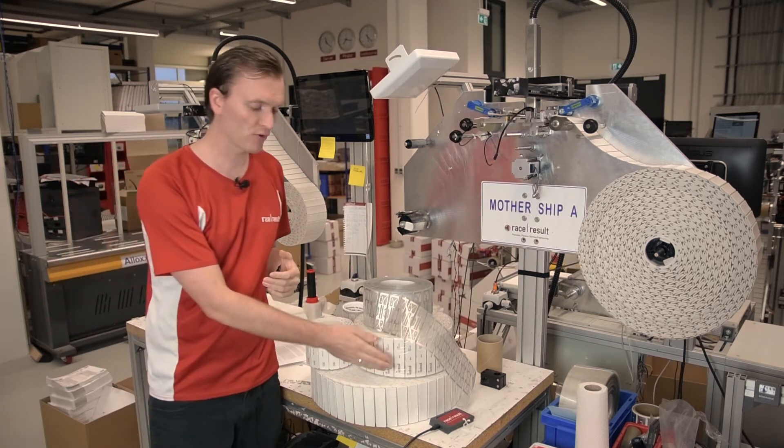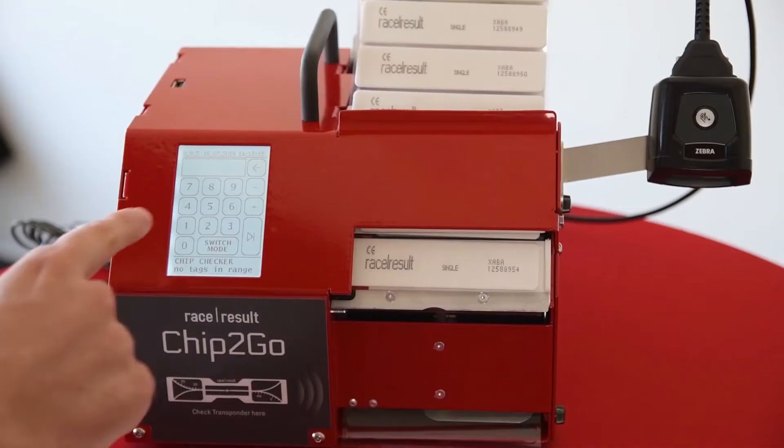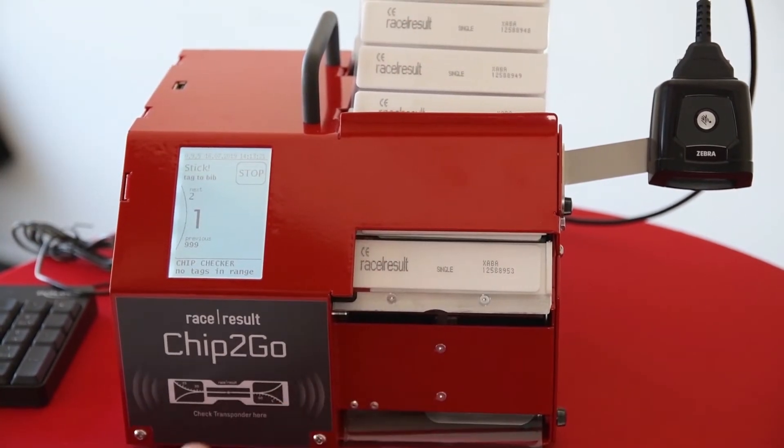This is also where we produce rolls of raw transponders for use with our Chip2Go. If you're not familiar with Chip2Go then check out the Tech Check video on our YouTube channel which shows you the flexibility it offers you as a timer to encode your own transponders on demand.